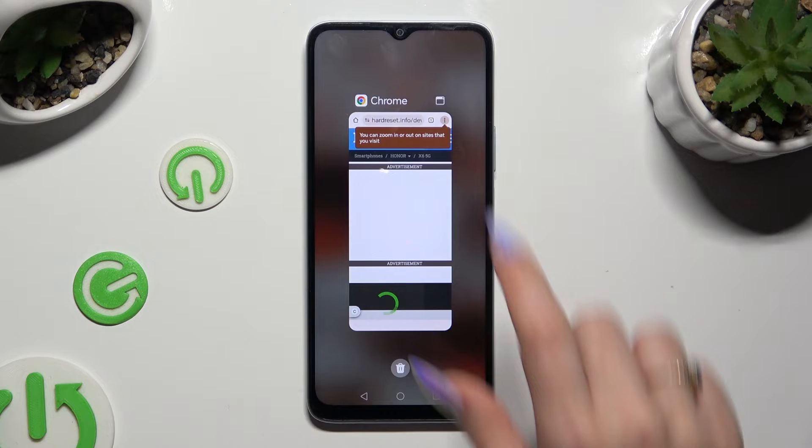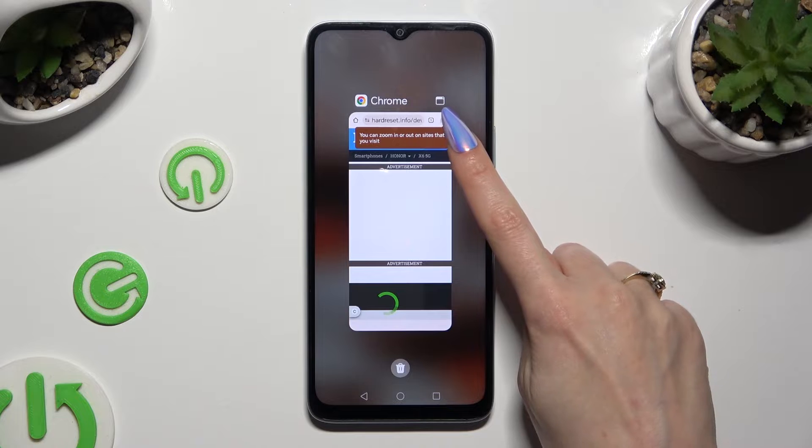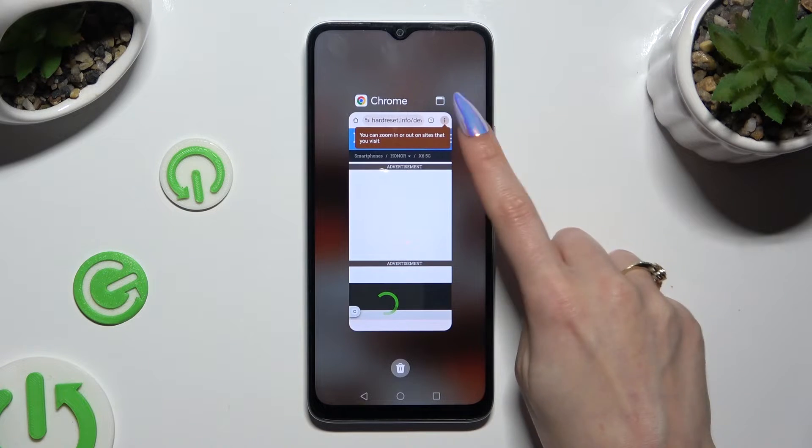Now you need to open this app in pop-up view. In order to do that, click on this square at the top right corner.